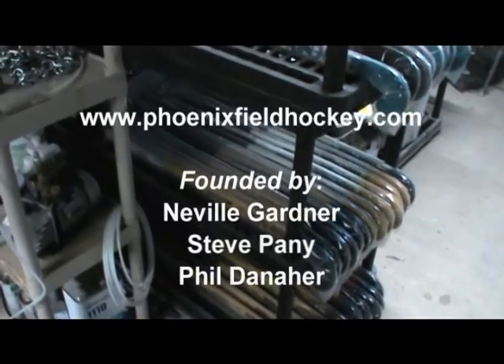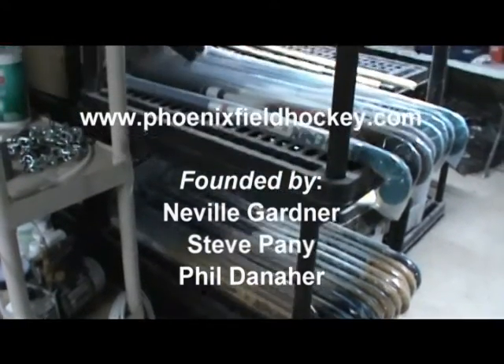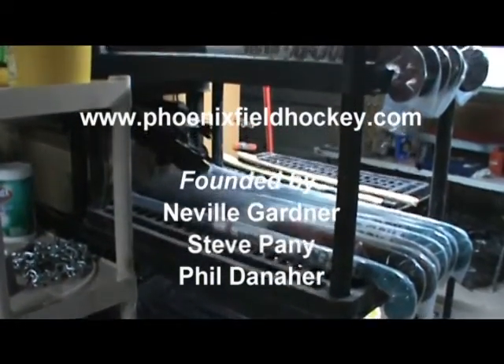We want to thank you today for coming to visit Phoenix, and you can find us at phoenixfieldhockey.com.